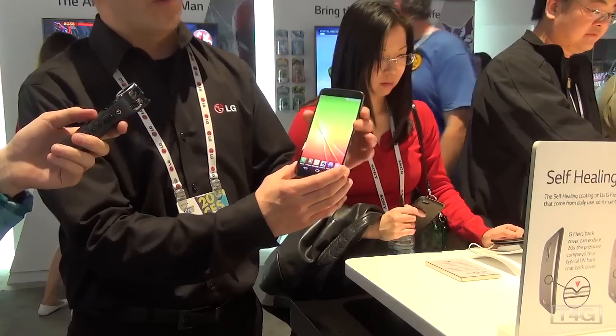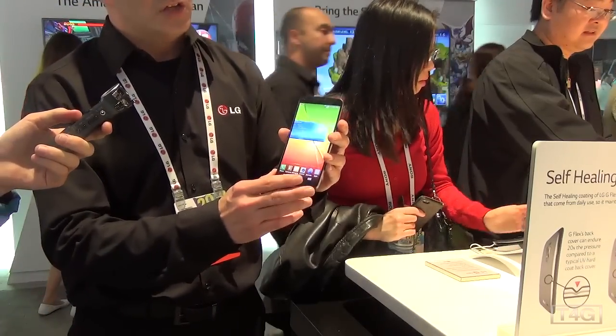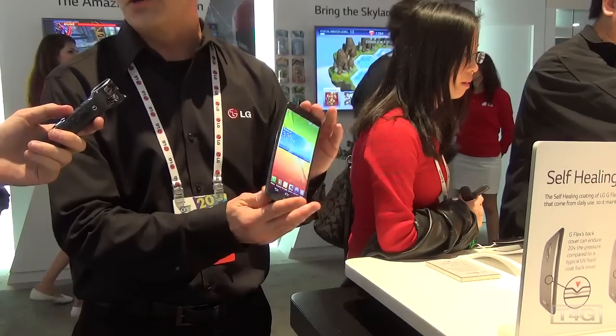It also has the Qualcomm Snapdragon 800 processor, one of the fastest processors on the market today. It's 2.26 gigahertz quad-core, with 2 gigs of RAM and 32 gigs of internal memory.